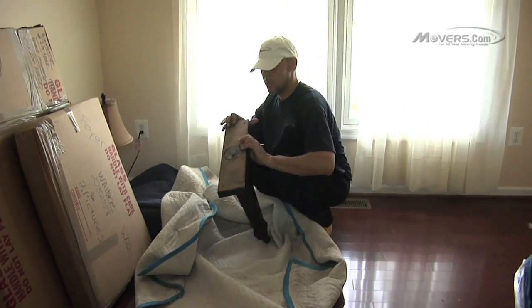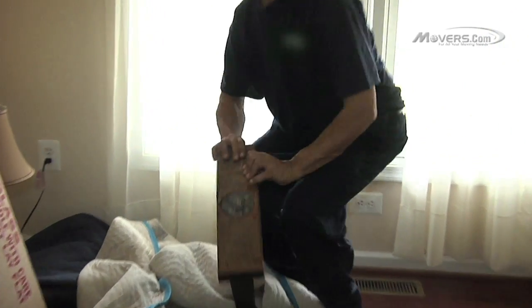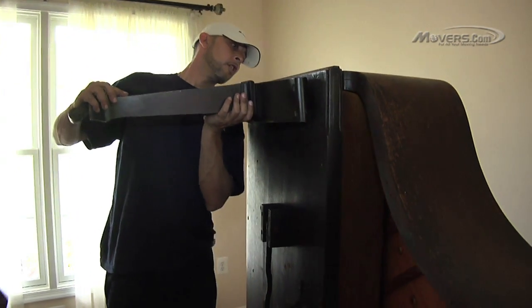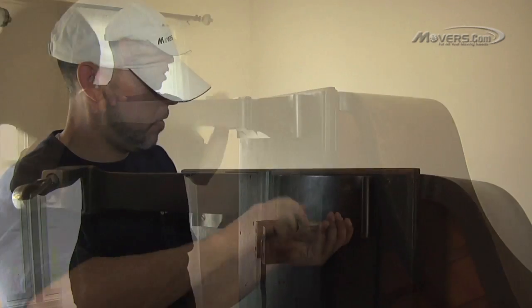At this point the piano should be left on its side. Once the piano is unwrapped, the piano legs, pedals, piano top, and hardware should all be gathered and unpacked. The movers should make sure that all pieces are accounted for before proceeding with the assembly of the piano.